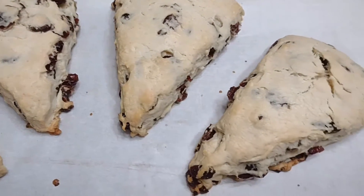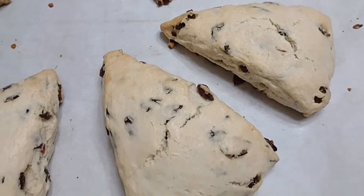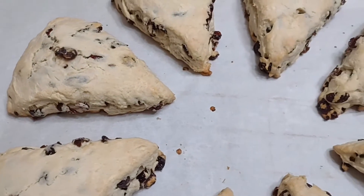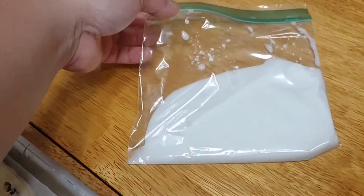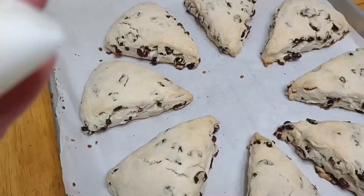Everyone, fresh from the oven! We're gonna drizzle it with our icing sugar and lemon juice. I just placed my glaze in a zip-up bag and then we're gonna cut the tip of it and drizzle it onto our scones.